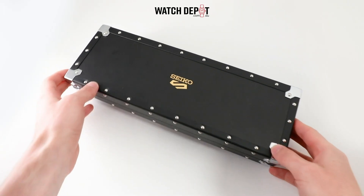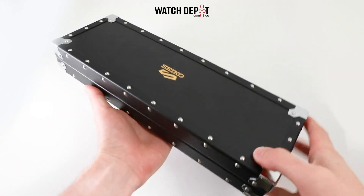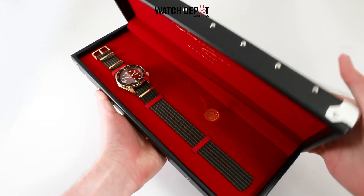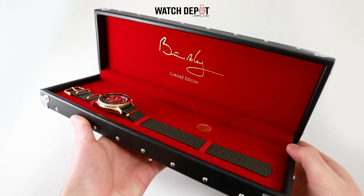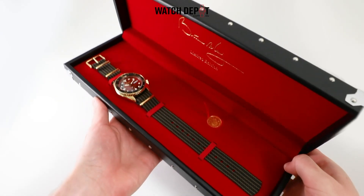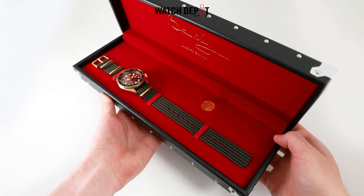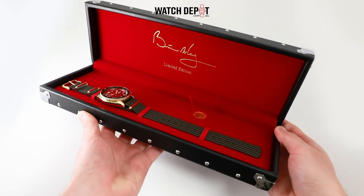Introducing the Seiko 5 SRPH80K, the Brian May Red Special Collaboration. Brian May, the lead guitarist of the world-renowned rock band Queen, has been seen wearing a Seiko at many of his live shows, and today we're taking a look at May's own limited edition Seiko.